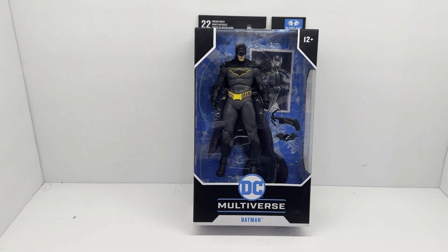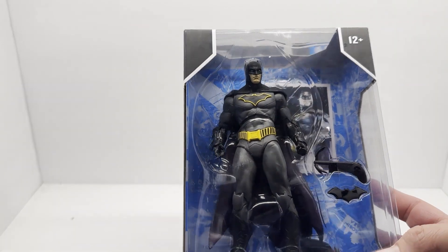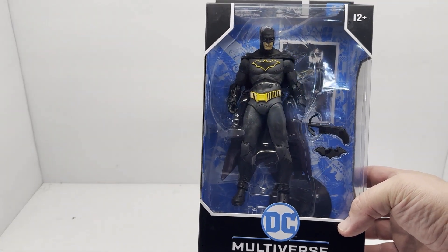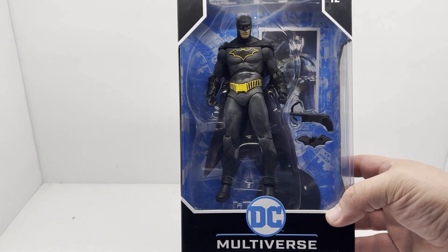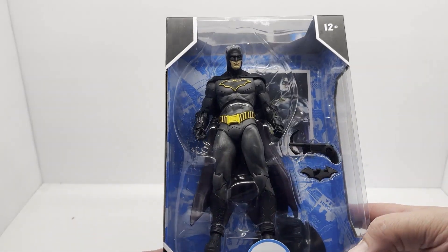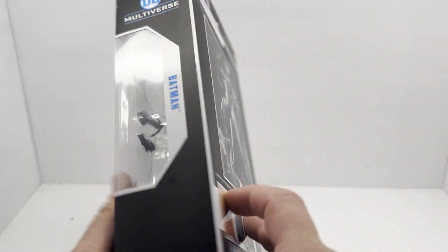Hey, welcome back to the channel. Today we're going to take a look at the McFarlane DC Rebirth Batman, which for me personally I really love this costume design. Ever since it first came out, that's always been one of my favorite modern costumes. I just love the way the yellow pops around the bat emblem on his chest, accented with the yellow belt — really looks cool. A cool modern update to the character, at least for the comics. We'll probably never see a live-action version like this; I just don't know how well that would translate to a live-action movie, but for the comics, very cool.